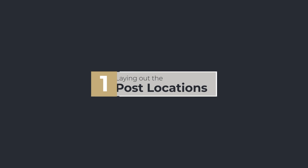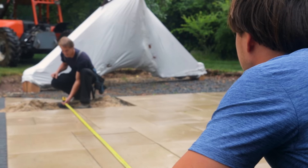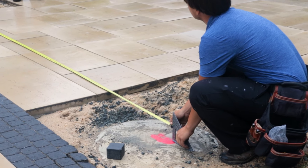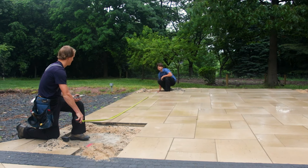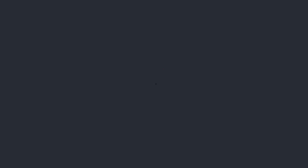The first step in constructing a timber frame pavilion is laying out the exact post locations. Take a tape measure and mark each post location using the provided measurements. Check if the layout is square by measuring the diagonal distance from corner to corner. If both diagonal measurements are equal, the layout is square.